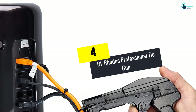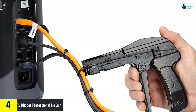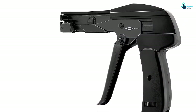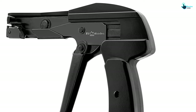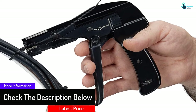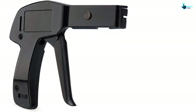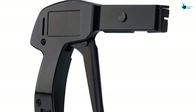Moving on at number 4, we have the RV Rhodes Professional Tie Gun. It has been made in a heavy-duty design with a die cast construction and an aluminum alloy cover, making it strong and long-lasting. The tool allows you to adjust the tension to get the results you desire. Operating it is very convenient — all you need to do is pull the trigger repeatedly using one hand. You will get clean cuts every time without leaving sharp edges behind, and it comes with a one-year warranty.